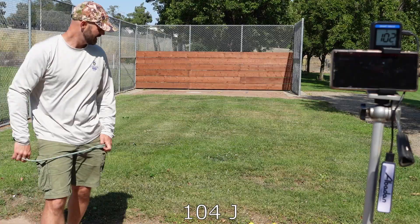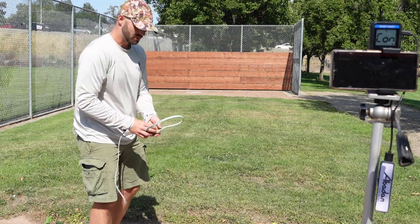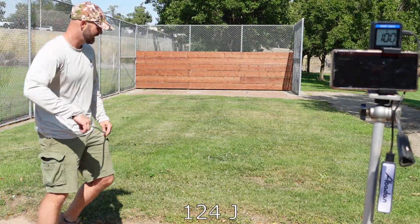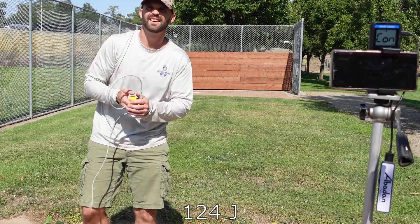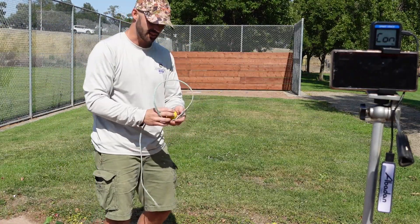102 miles per hour. That was 100 grams. 125 grams: 100 miles per hour. Kind of missed on that one. There's always cosine error with this radar gun, so if it's not dead in line, it's reading slow.